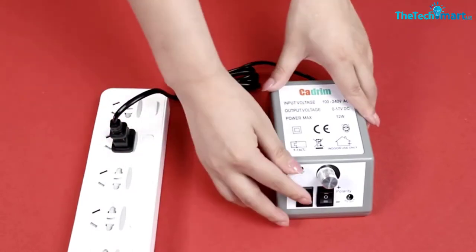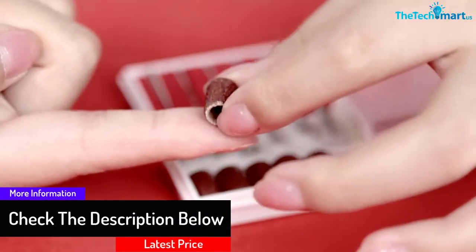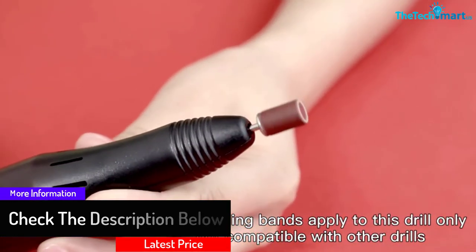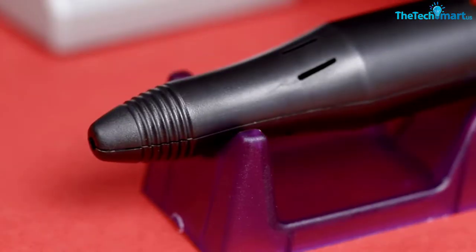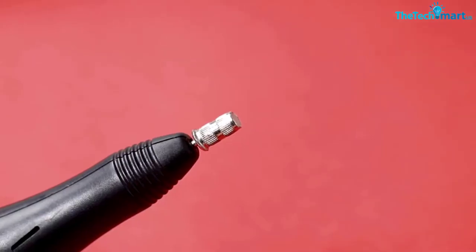The nail drill has a powerful motor that is responsible for its superior speed. It also has holes for quick heat dissipation. It definitely doesn't produce annoying noise and the vibrations are pretty low. For attaining perfection in your job, it offers a top-notch grip.